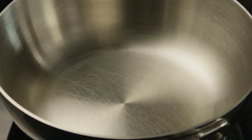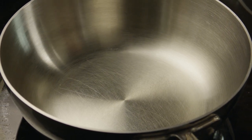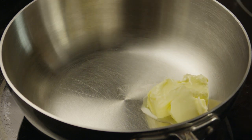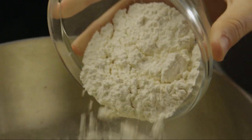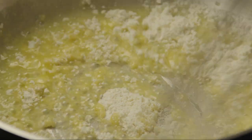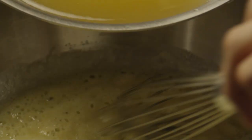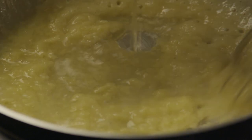Next we'll follow many All Recipes members' suggestions and increase the butter and flour in the bisque for extra creaminess. Place 4 tablespoons of butter in a medium sized saucepan over medium heat. After the butter melts, whisk in a quarter cup of flour. Continue whisking until the mixture becomes creamy. Discard the onion from the broth and gradually pour the broth into the butter-flour mixture, whisking constantly.